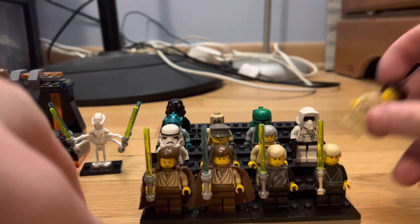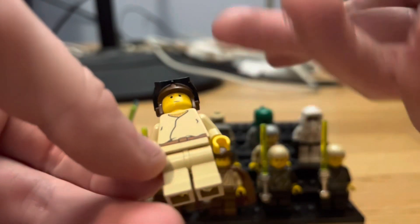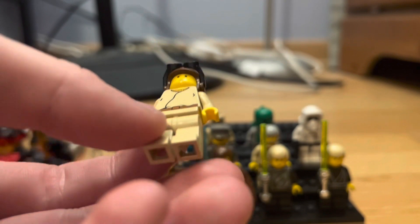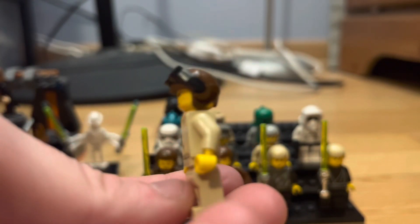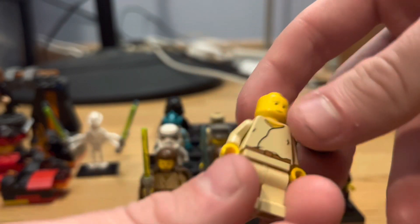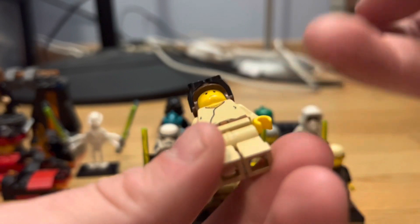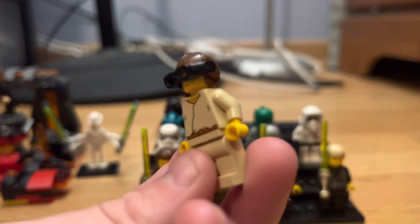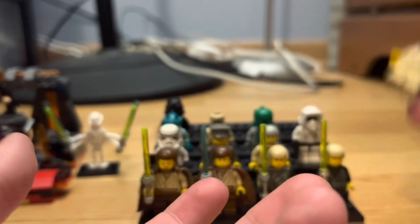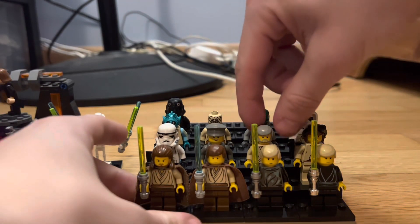Next up is the 1999 Anakin Pod Racer. I got him for $6 — I just never came across him until I found him in person and bought him. He's about a $6-$8 figure, so he's not terribly expensive. He has no back printing, no back facial printing, basic Anakin Skywalker face print, basic torso print, no arm print, no leg print, and he has the pod racer helmet. I'm happy to have him.